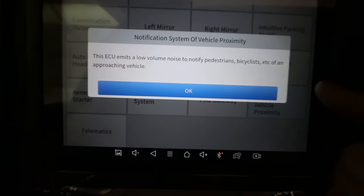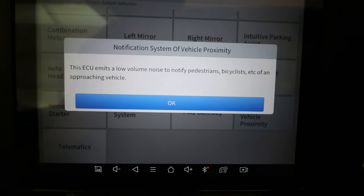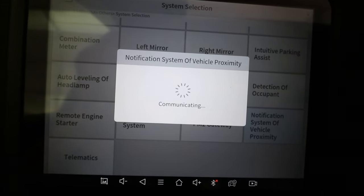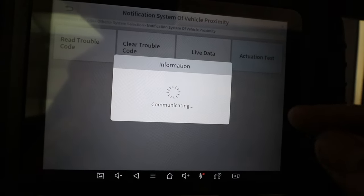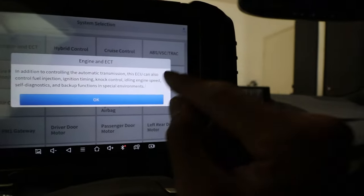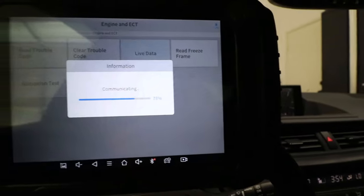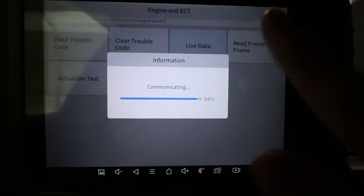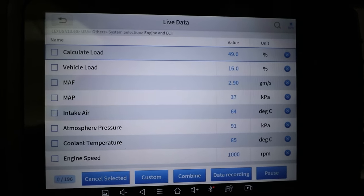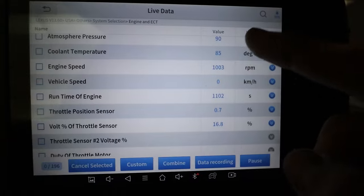If you're looking to make small customizations you'd otherwise have to go to the dealer for, this is a pretty good scan tool for that. Pretty much every system here gives you active test control. This one is the hybrid vehicle proximity — when the motor's off it makes a humming noise to let people know a hybrid is nearby. You can come in and do the active test to make sure it's working. This scan tool is fairly fast — not too buggy or laggy.